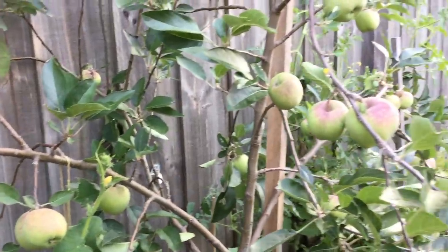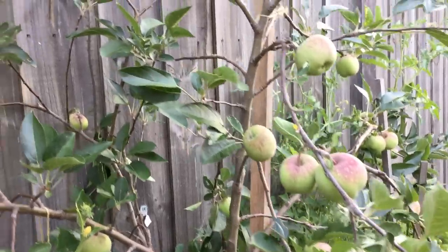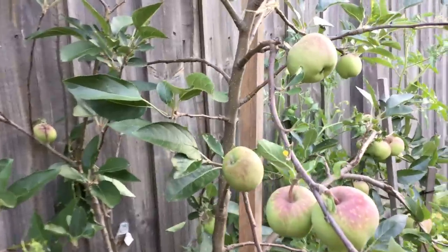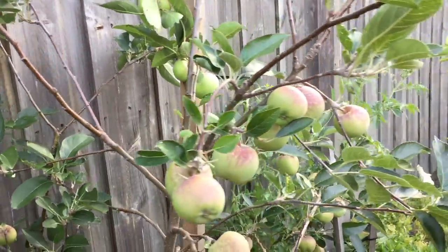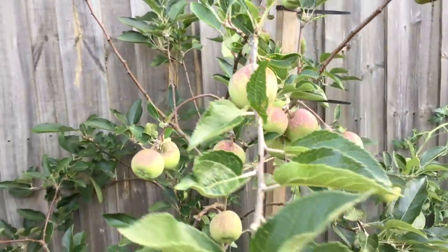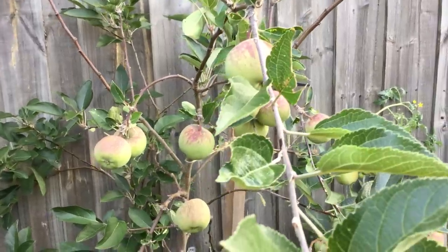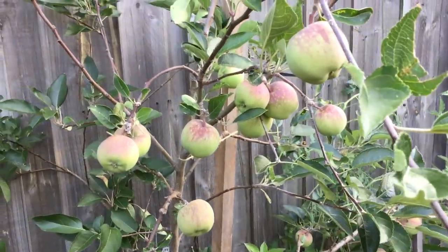Based on our experience, we chose the central leader training system for our backyard apple trees. It looks like a cone with one upright trunk and many scaffolding branches. These trees are taller but fit in narrow spaces because of their cone-like shape.